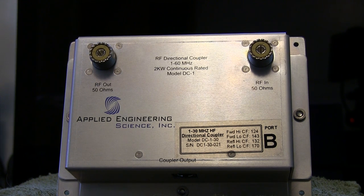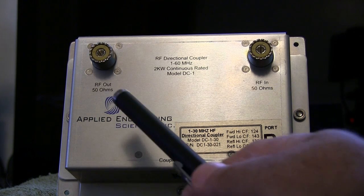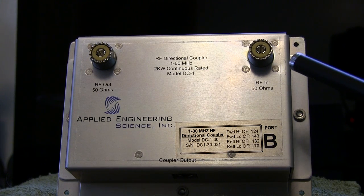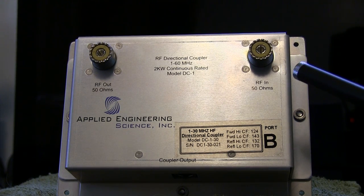At the very bottom of the sensor is where the cable connection is made — it's an 8-pin cable — and you've got RF in and RF out, which are SO-239 connectors. If you want Type-N connectors, you have to let them know because that's an additional charge.